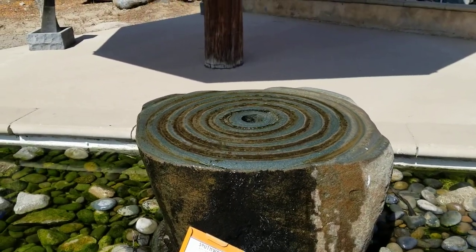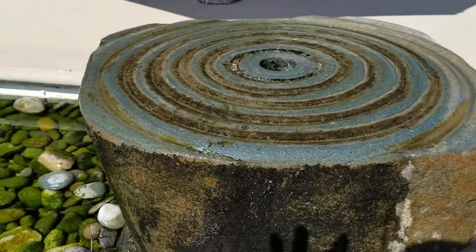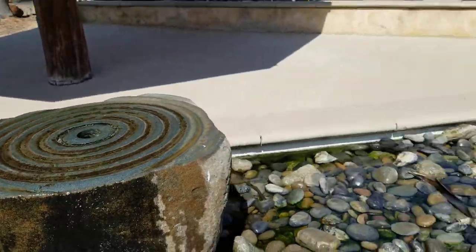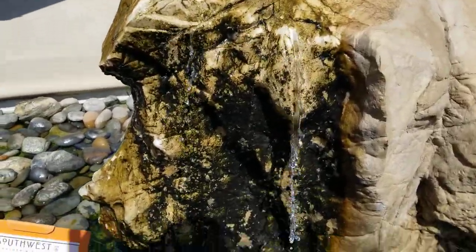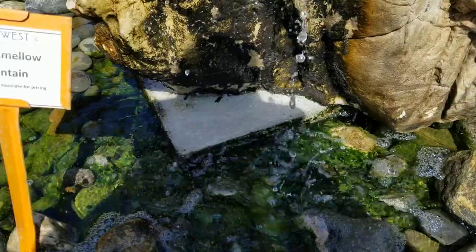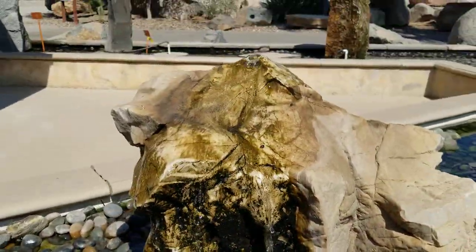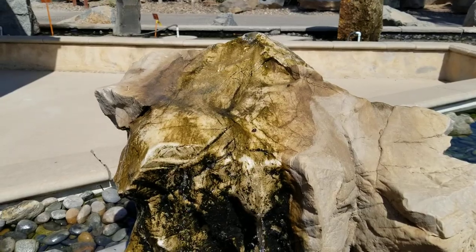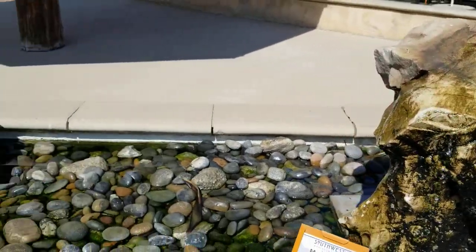Now realize that if you do something like this where the water just kind of shimmers over the rock, it doesn't make as much sound as something like this where the water actually gets some velocity going into the well at the bottom. This allows the water to get really noisy, so you're going to have to pick the rock based on if you want a noisy one or a shimmery one — but there are lots of different choices here.